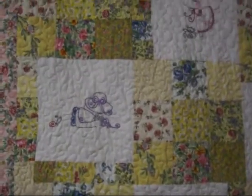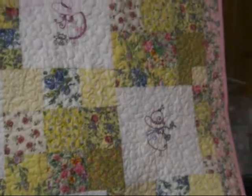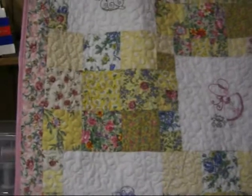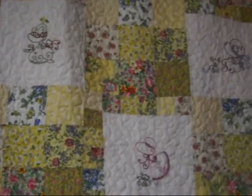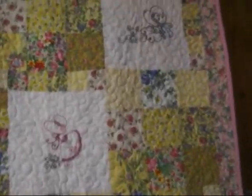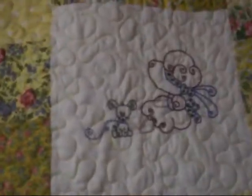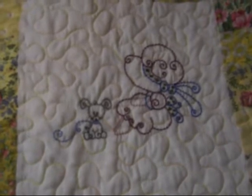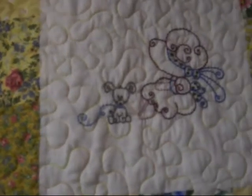I wanted to get a good picture of it for myself, just when I'm thinking how did I make that — here it is. I just love these little Sunbonnet Sue blocks; they are really pretty. Each one has some kind of little critter or flowers or something in them.